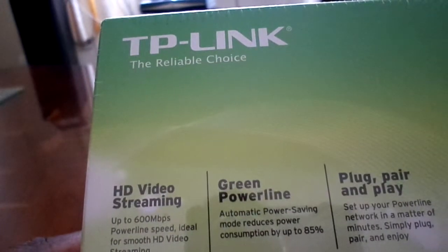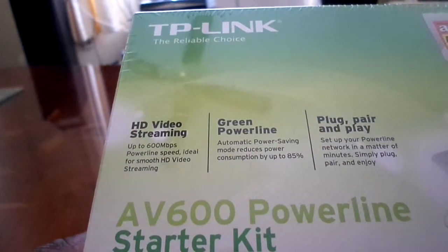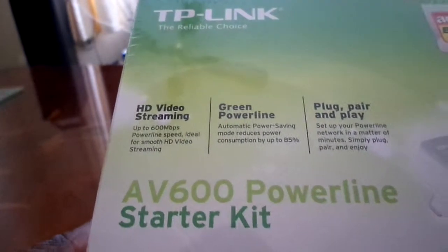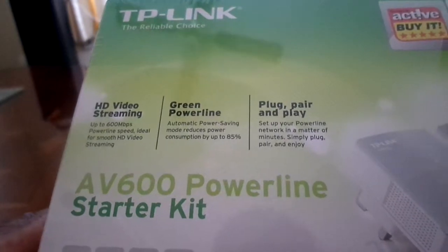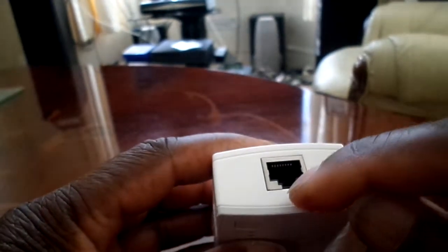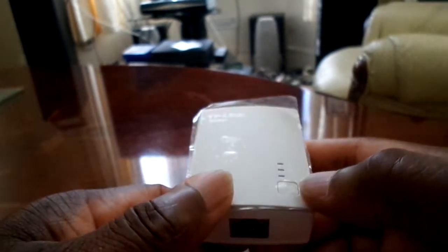I got this TP-Link AV600 Powerline Starter Kit. This is to extend your Wi-Fi signal in your house — you plug it into your wall socket and extend the radius of your Wi-Fi. It's got one ethernet port here to plug an ethernet cable in from your router, and it's also got a search button. You've got these three lights, and when you press this button it searches for the other unit — you've got a pair.